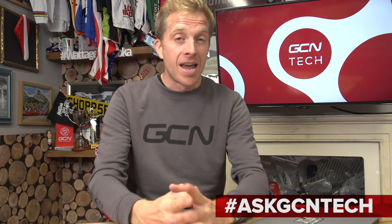I hope I've been able to answer your questions this week. If not, leave them in the comments section down below or on social media using the hashtag on screen. Remember to like and share this video — give it a thumbs up and share it with friends who've got bike-related problems. Don't forget to check out the GCN shop at shop.globalcyclingnetwork.com. And for another great video, how about clicking just over here?